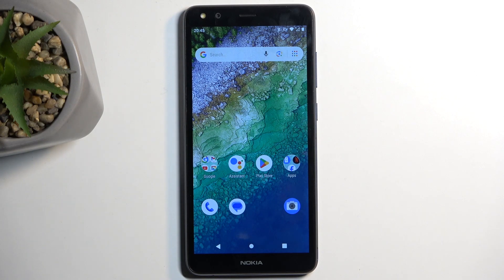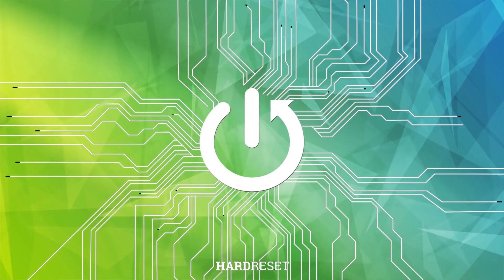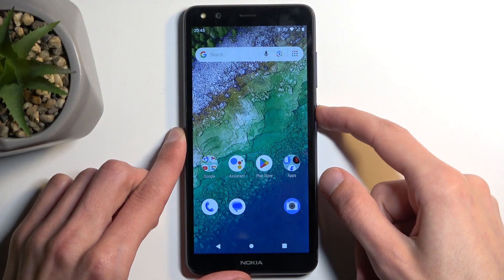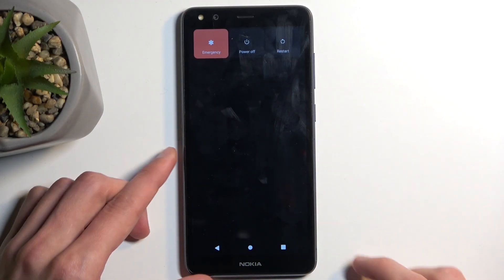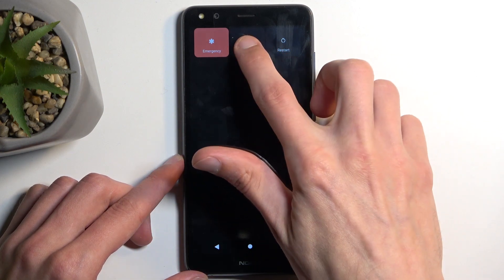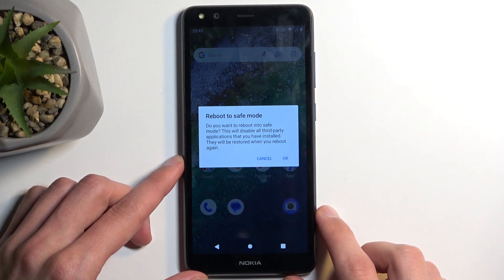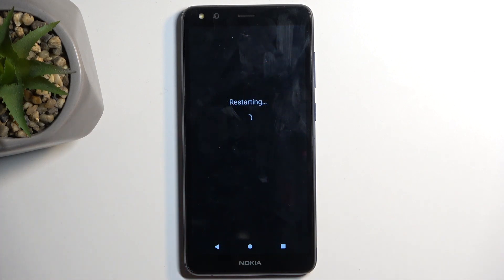Welcome — this is a Nokia C01 Plus and today I will show you how we can put this device into safe mode. To get started, hold your power button, and when the boot options show up, hold power off. After a moment this changes into 'reboot to safe mode', which you want to confirm by selecting OK.